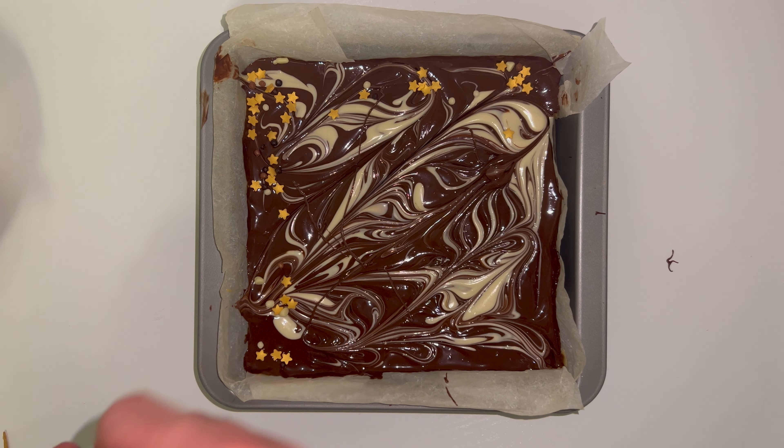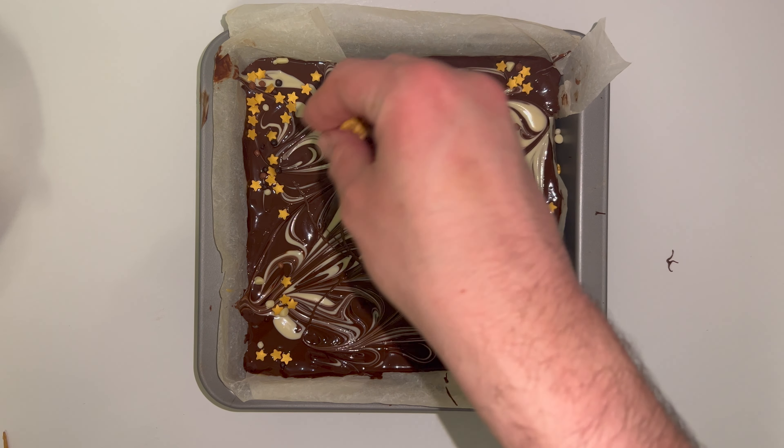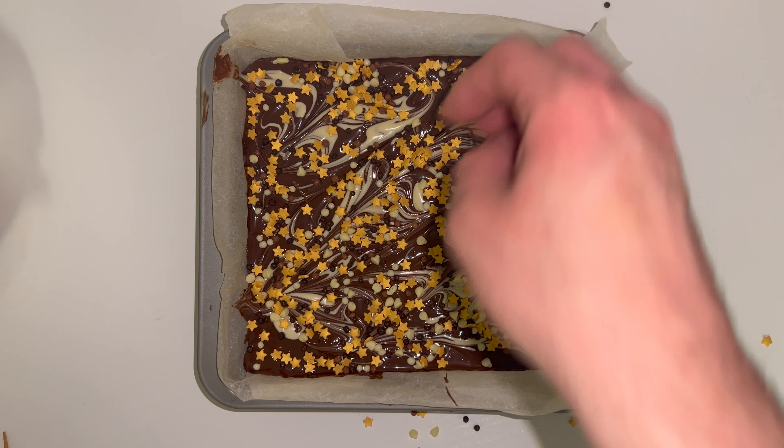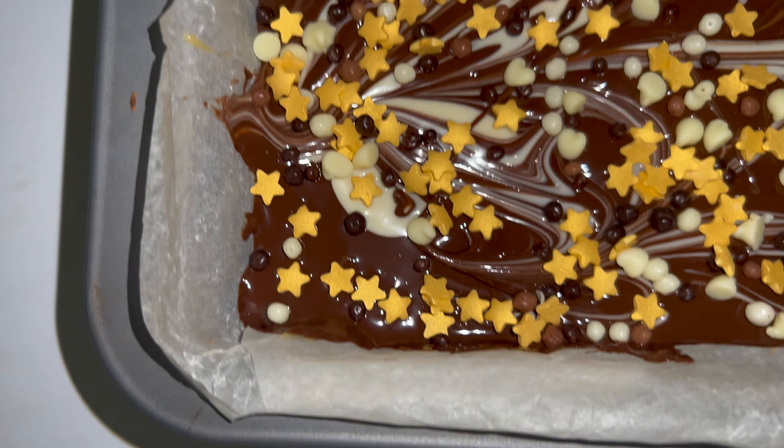You can also top it with some sprinkles. I found this mix in Aldi — it was a millionaire shortbread mix and I thought why not just sprinkle them all over the top. The glitter adds a little bit of flair and it really does work well with the white chocolate as well. So if you're looking for something different, check out your local Aldi for these sprinkles.